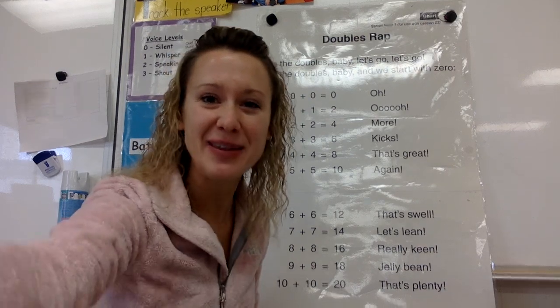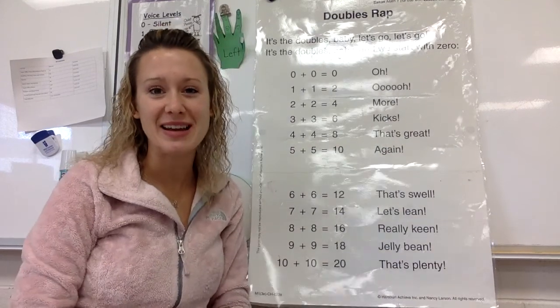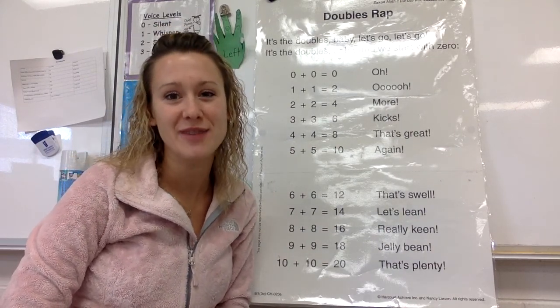Hi my sweets. It's so good to be back with you again doing math. Miss Ott will still keep teaching you reading and the Bible lessons this week, but I get to do math with you, so I'm very excited.